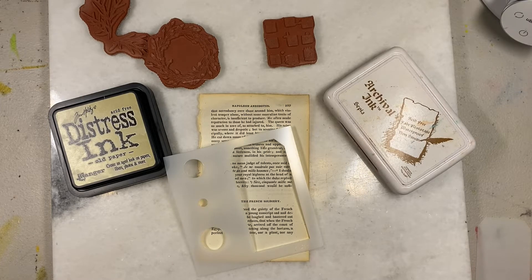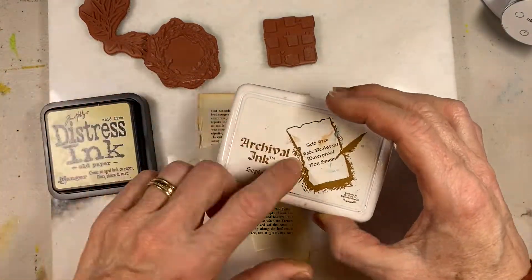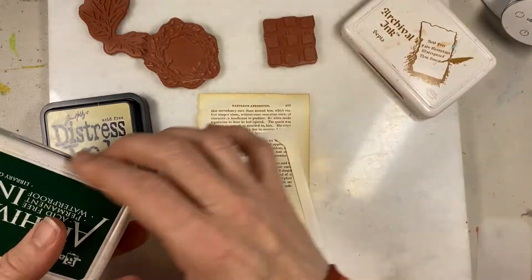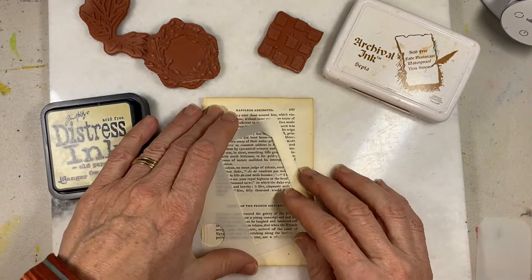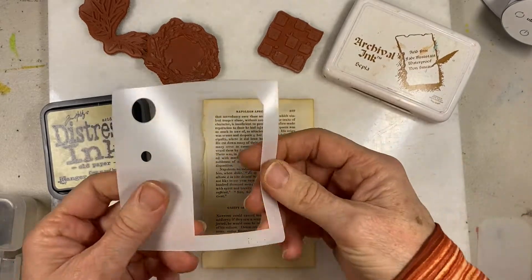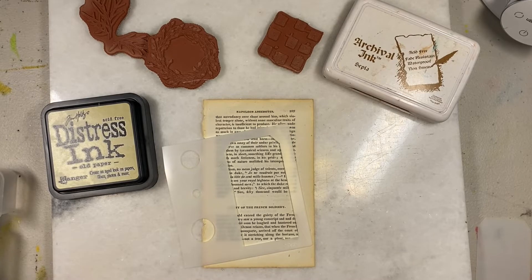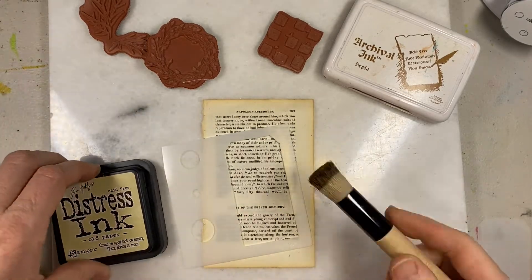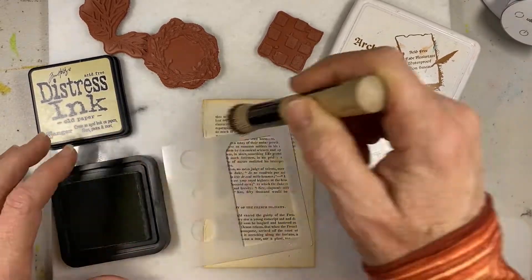Let's get started on working on our Valentine card. Today I'm using Distress Ink Ranger's Old Paper. I'm going to use Archival Sepia — that is a very old label by the way, newer ones may look different. I'm going to use probably Library Green and maybe a few other colors. I am playing with part of a stencil from Paper Artsy and some Paper Artsy rubber stamps, and I'm grabbing a stencil brush because I am going to stencil this background.